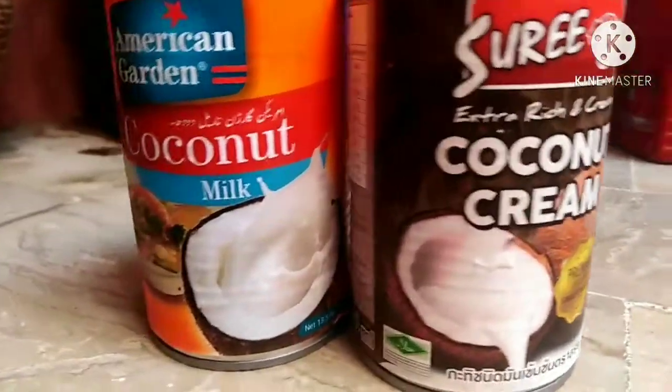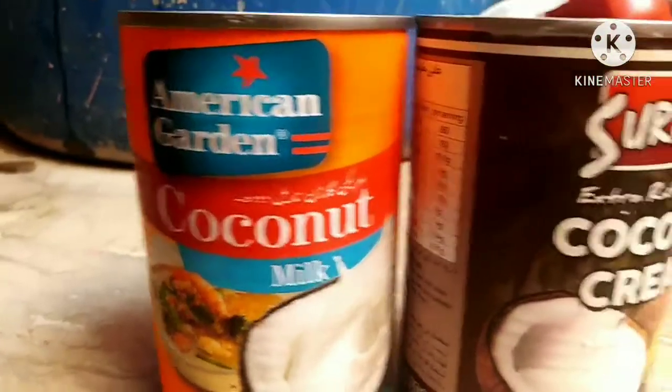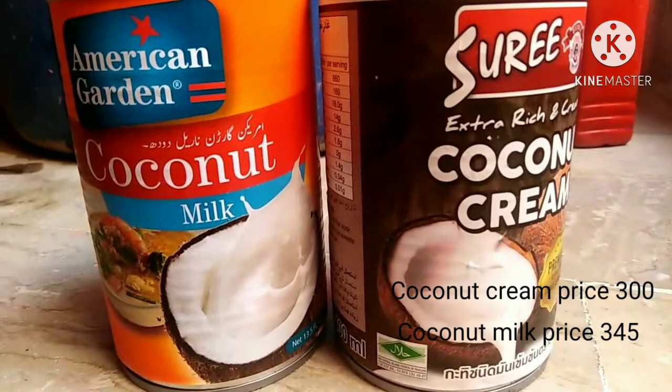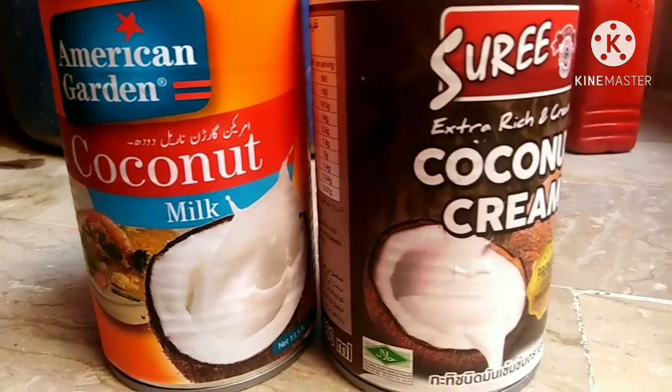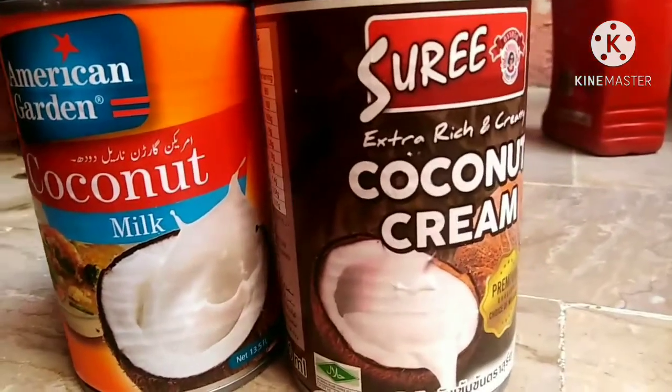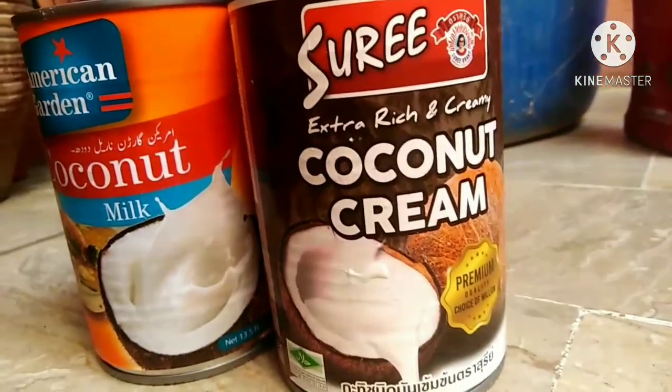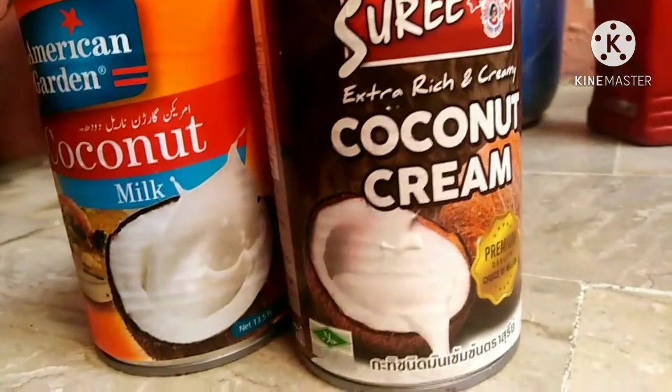So without wasting time, let's begin with the video. For this keratin mask, we need coconut milk and coconut cream. Coconut milk is very good for hair — it helps straighten the hair. I am using American Garden brand coconut milk.